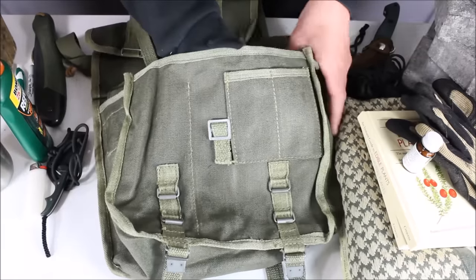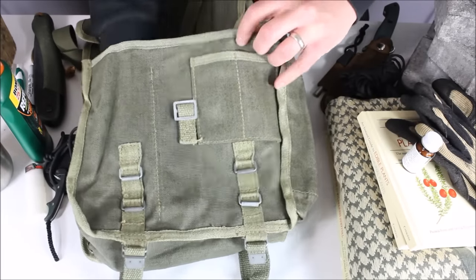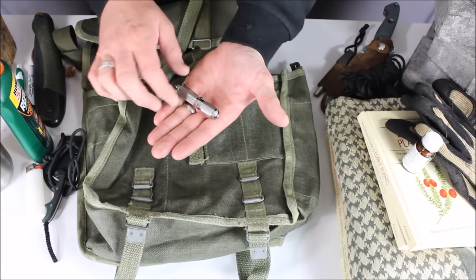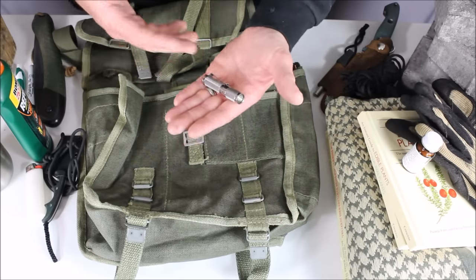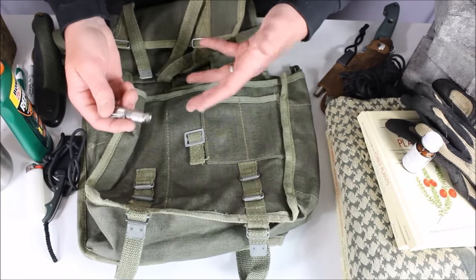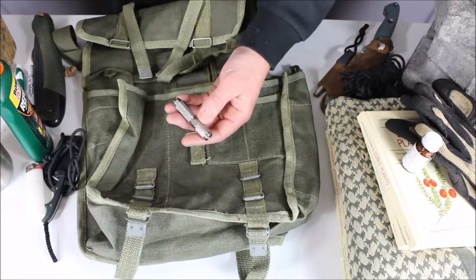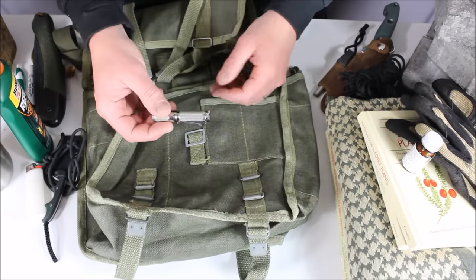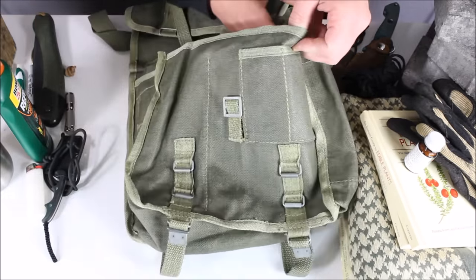I've got two sections of paracord in two different back pockets inside the bag — about 50 feet in one and 25 feet in another. Rather than a big spool, these two sections fit in nicely. Paracord has tons of uses outdoors. The last item is a Thrunite Ti-series flashlight. If I'm out in the woods from noon until five or six and it starts getting dark as I'm heading out, I at least have a light. A headlamp would also work, but this puts out a lot of light for a tiny flashlight.